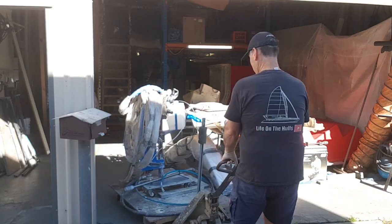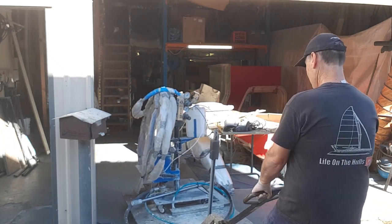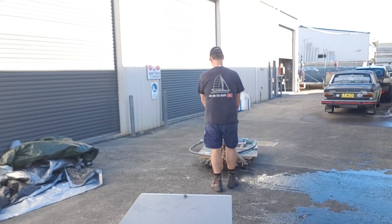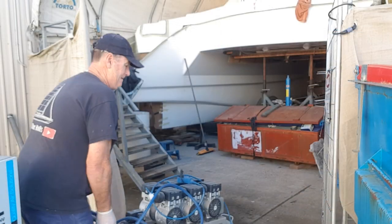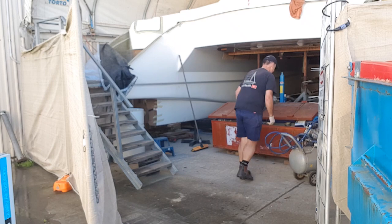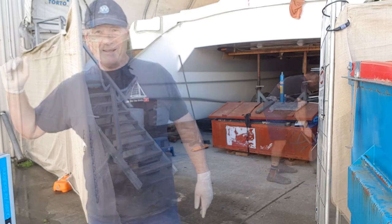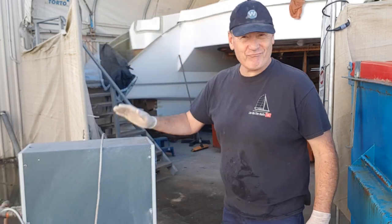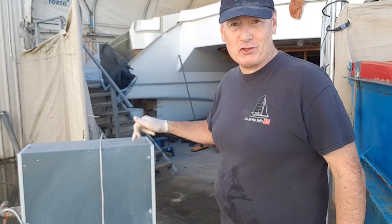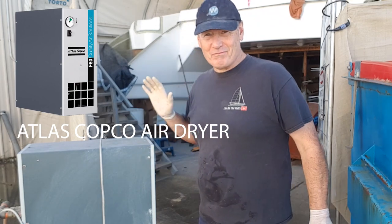I've done a full clean-out on my gun and I'm going to move it down to the boat so it's ready for the run of sun. It should take three or four days to knock out these sugar scoops, including gel coat work. I really need a break — it's been some pretty long days and epic effort. My air dryer is fantastic — if you're ever doing composites or boat building, don't ever scrimp on moisture control.